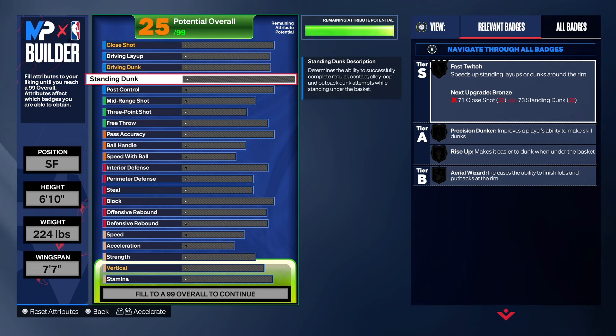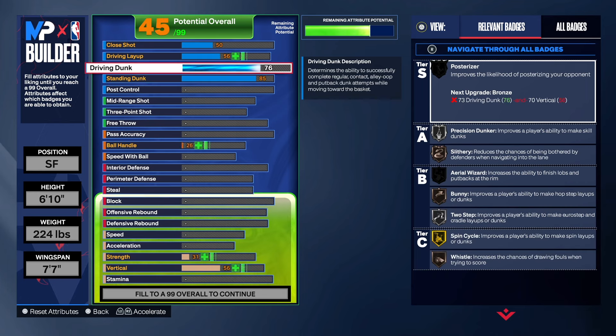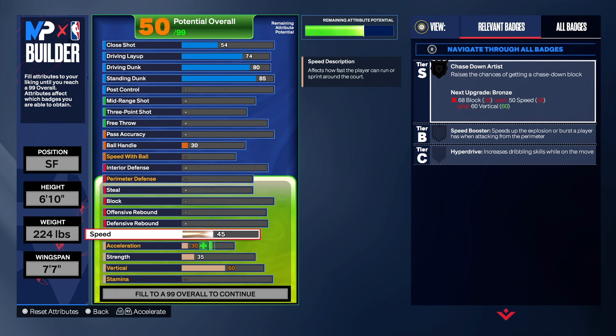Starting with finishing — the reason I went six-ten is to get the big man contact dunks. These contact dunks are very crucial to what you can do in the paint. I need to start back playing with my Kevin Durant build — I love that 94 driving dunk on that build. On this build we got the 85 standing dunk, an 80 driving dunk, and a 74 layup so we could get Gold Giant Slayer, which is a great badge to have.